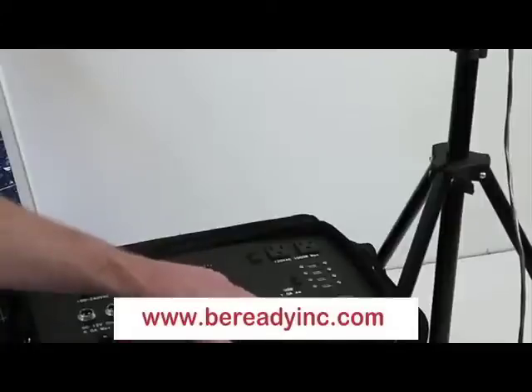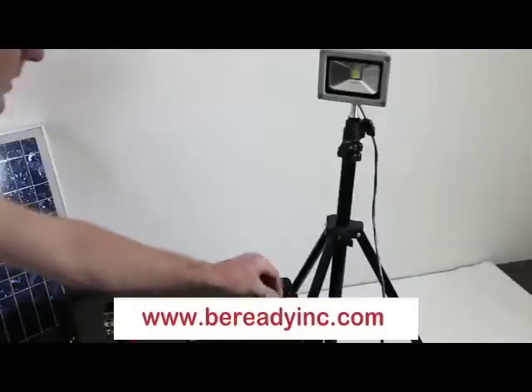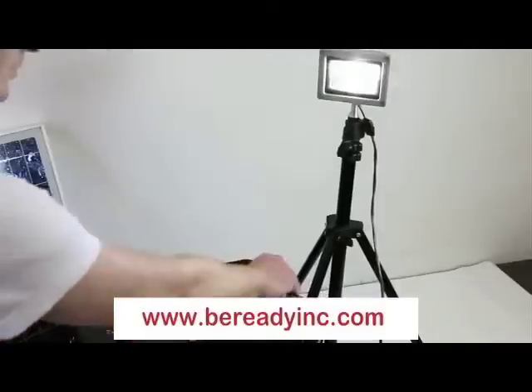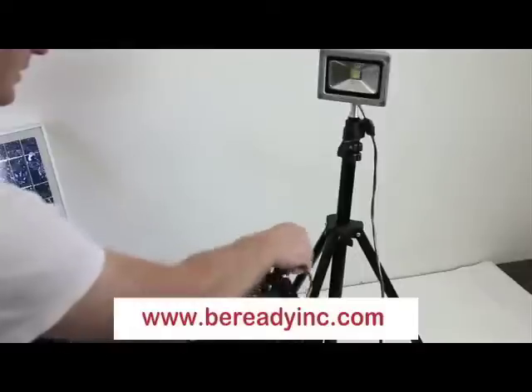The final set of outputs are 12 volt DC outputs. These outputs are the exact same as the ones you would find in a car. In order to use them, you would open the lid and plug in a male 12 volt cigarette adapter. This will give you continuous 12 volt DC power.